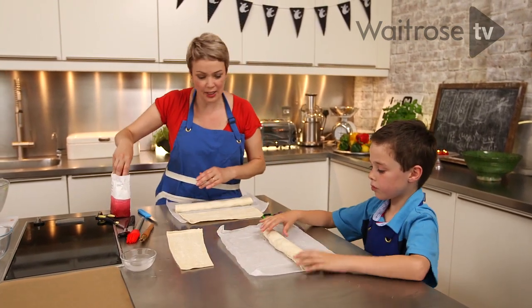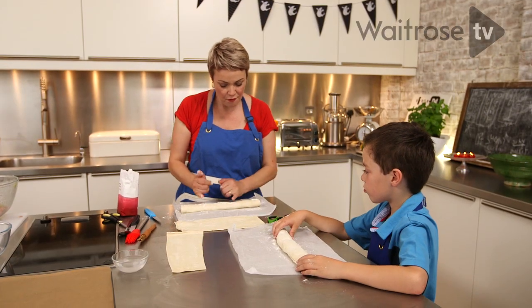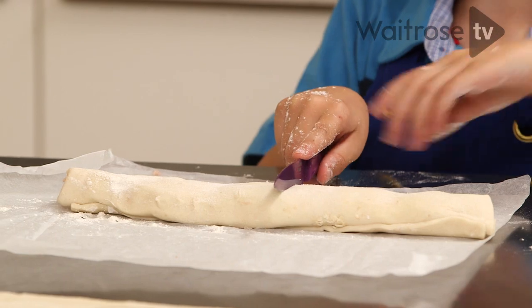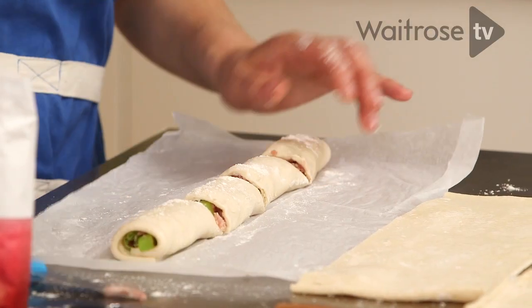From this point we need to put a little bit of flour on. With our knives, try and get four sausage rolls — cut it in half and then each half into half again. These are quite fun to make.